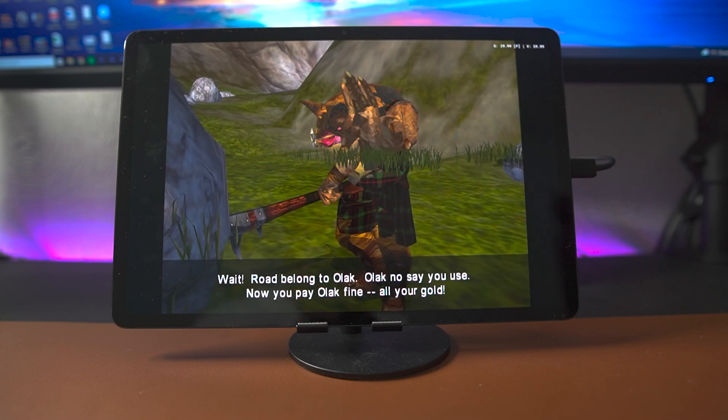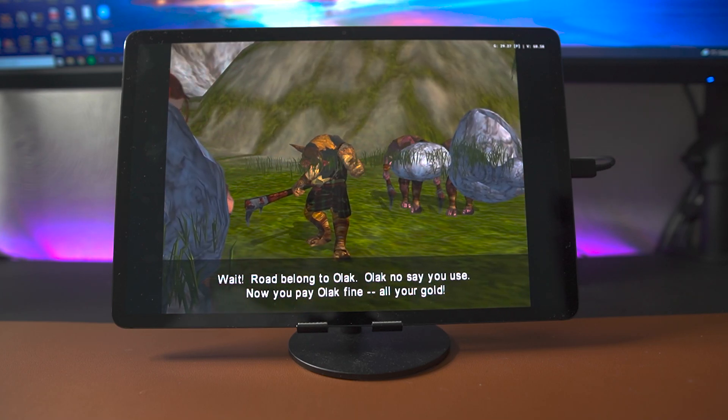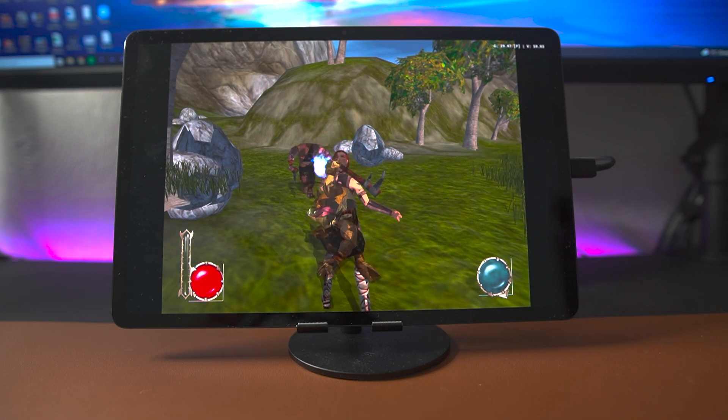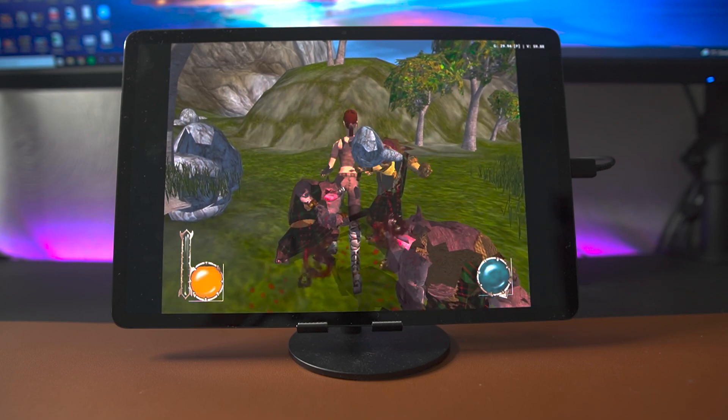If you have a Tab S7 Plus and you want to play some PS2 games on it, I would say go right ahead. It seems like it's more than capable. If you want to see how well these games run on the Samsung Z Fold 3, check out the video that's popped up on your screen right now. Until then, I'll catch you in the next video. Peace!